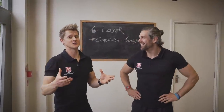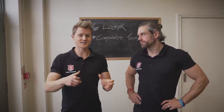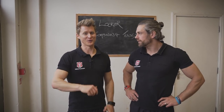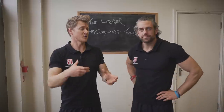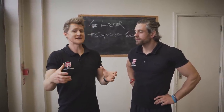So in the last lesson we looked at the individual tools that we have in the locker: isometrics, eccentrics, weighted, stability, assistance, levers and angles. They're all great, they're all amazing, and you can use them by themselves as great tools just to try and help your progression move along and keep things going in the right direction.